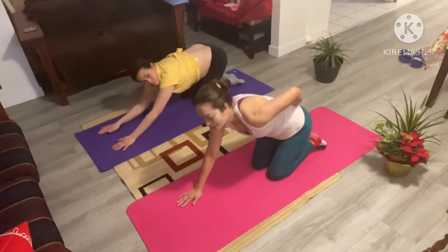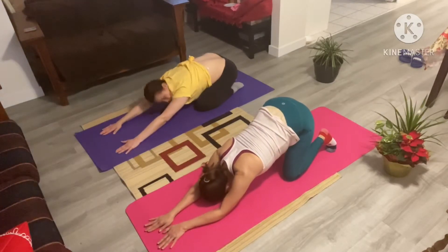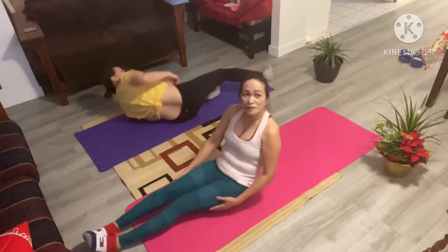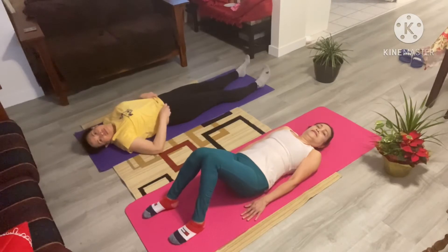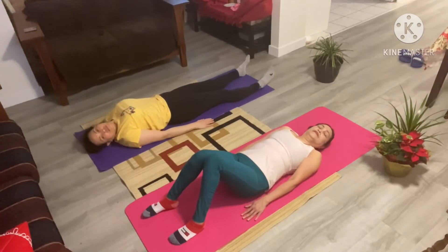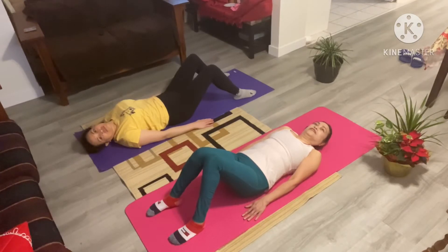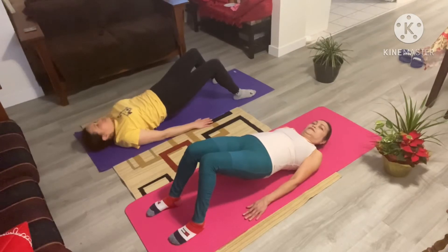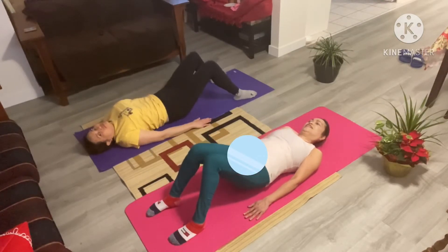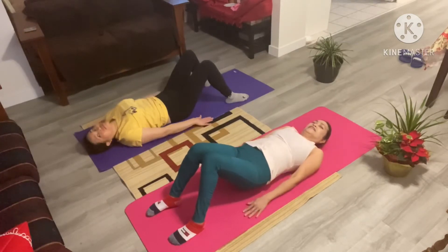Go ahead and move into your child's pose here. Take one deep breath here. Nice. And from here, we're going to go ahead and lay all the way down on our back. Gently coming down. Now from here, what we're going to be doing, we're going to be focusing on your lower abdominals. You're going to lift your tailbone up as you suck your stomach in. Your belly button is going to be going towards your spine here.